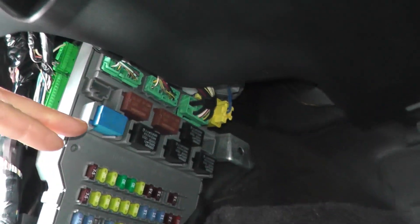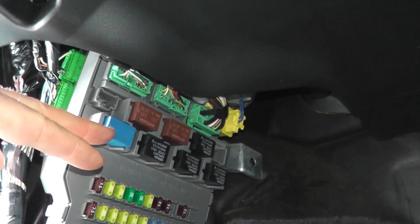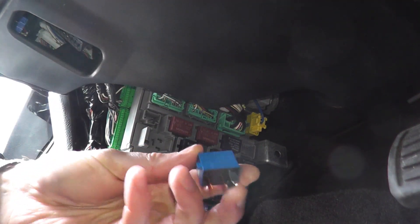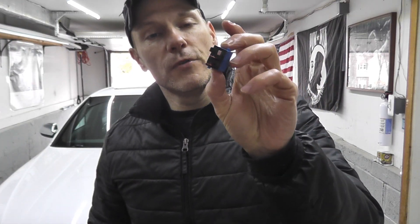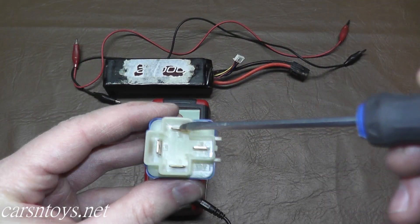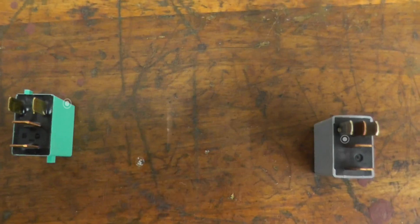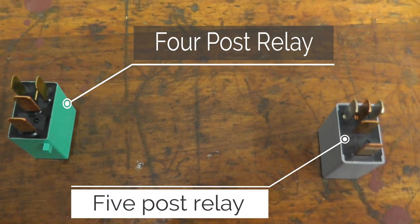This right here is our fuel pump relay — really easy to check and test at home. If your fuel pump relay looks a little different, I'll link another video I did some time ago. You can ultimately check any relay that has four or five posts.